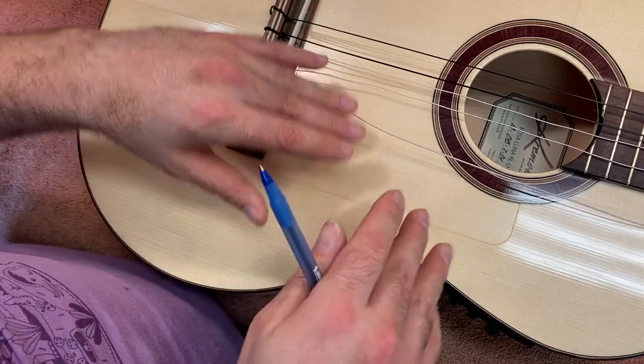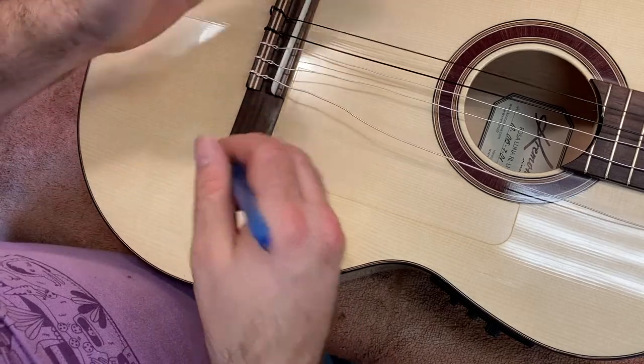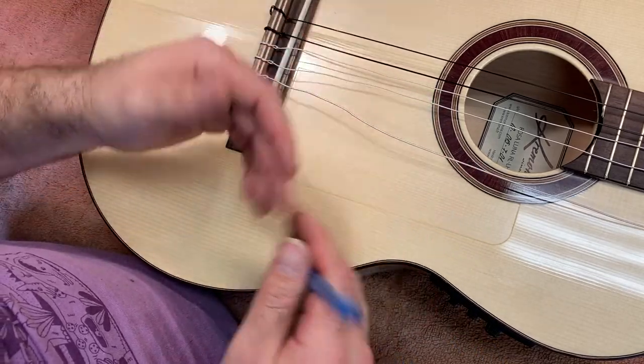Taking the tension off the instrument is one of the ways you can help it deal with that. Having all those things subjecting an instrument to stress, even on the best day, is the kind of thing that can separate a brace, pull a bridge loose, or cause other damage. So don't do that.